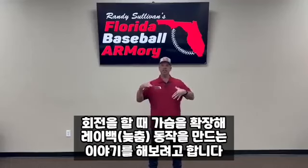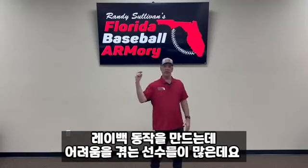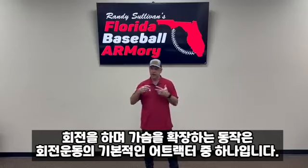Hey guys, I want to talk to you about getting your chest out while you rotate to get lay back. We have a lot of guys that tell us they have trouble getting lay back. Well, here's the thing - we've got to get our chest out.